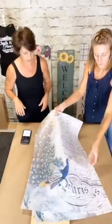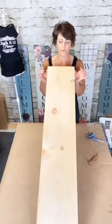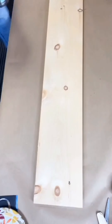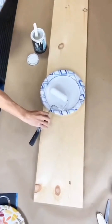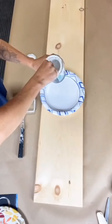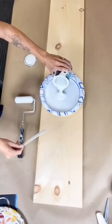Today we're going to be working on our peacock tissue paper and our 4 foot by 10 inch wide pine board that we picked up at Lowe's. You're going to need two sheets of the peacock tissue paper, and we're going to start by using a 2 inch foam roller.